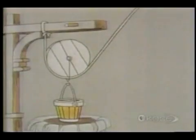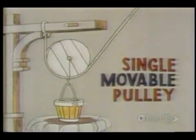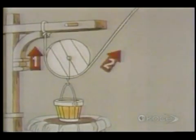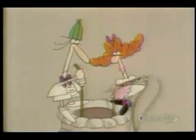But when a pulley is arranged like this, it's called a single movable pulley, and it halves the force you must exert because the pail of water is now, in effect, being lifted by two ropes instead of one. It's as if two people were lifting the pail, and it looks as if we're getting something for nothing again, doesn't it?